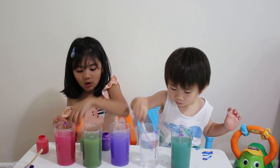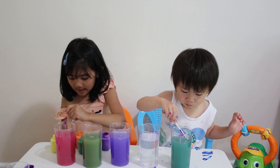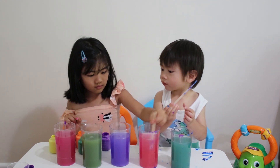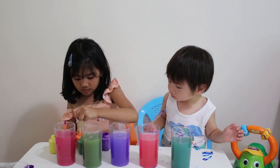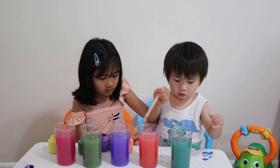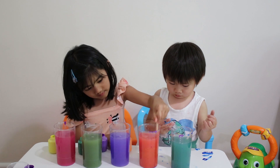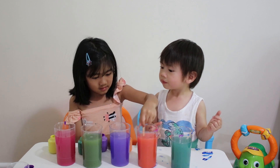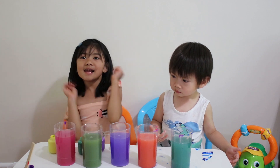Let's try orange and red. Red first. And orange. I can make orange. I can make red. Yay! We did it!